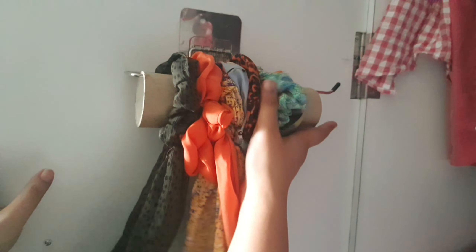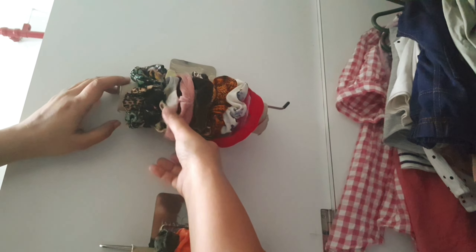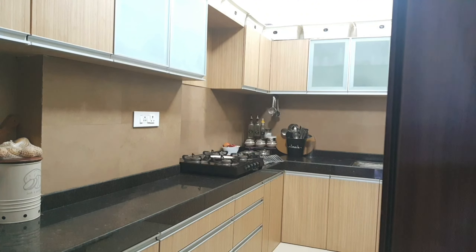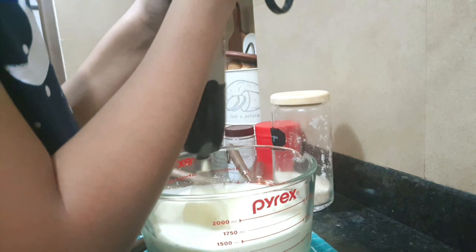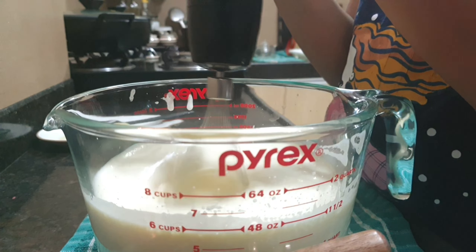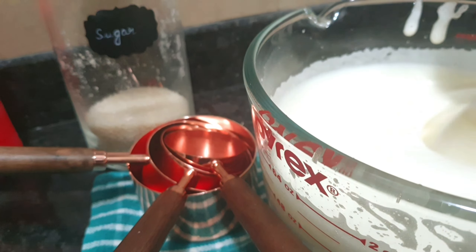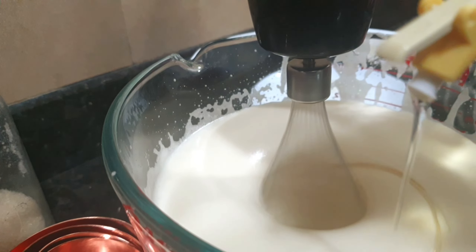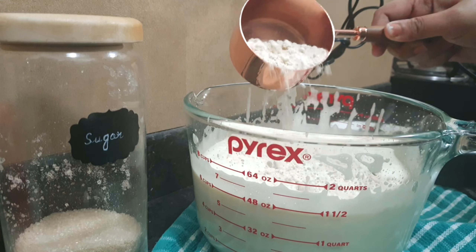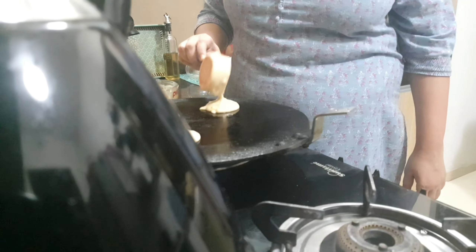I've shared this hack with you guys multiple times: I always use a strong adhesive tape behind any stick-on hooks. In the case of this clip organizer, I have also attached it from the bottom with some sticky tape. If you have clips with gold polish, I would highly recommend keeping them in airtight boxes.